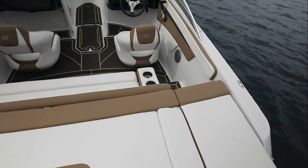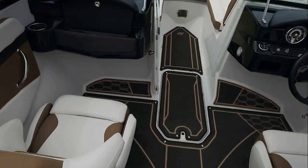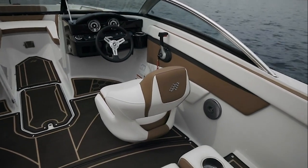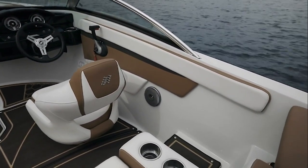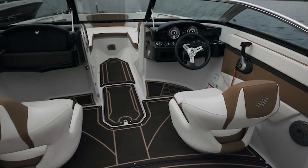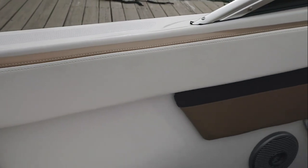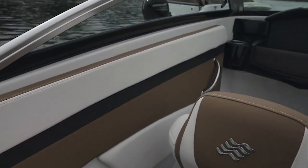The cockpit on the HD 180 is very wide. You have multiple interior choices as well as flooring choices — this boat has the espresso marine matte flooring. Surrounding the exterior of the HD 180 are full-length combing pads. You'll notice the top stitch detailing, the use of color — a nice comfort feature when you're aboard.